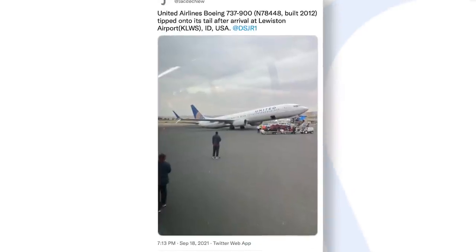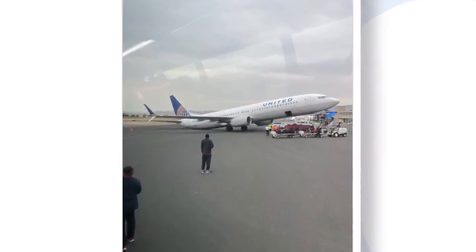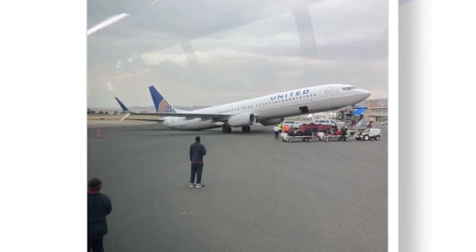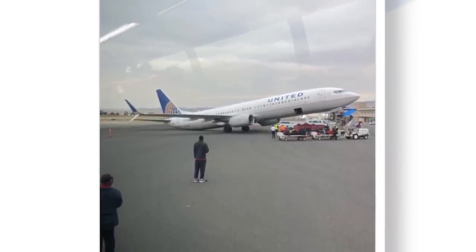Back in September, a United Airlines Boeing 737-900 tipped onto its tail after landing at Lewiston Airport. The aircraft, carrying the USC Trojans' college football team, tipped back after ground crew failed to attach a tail stand during offloading.